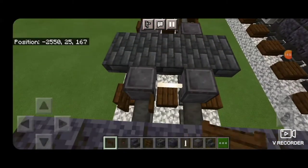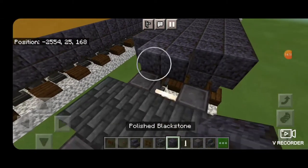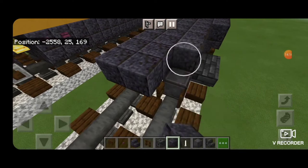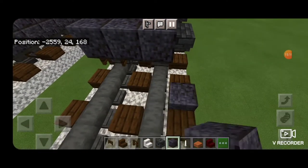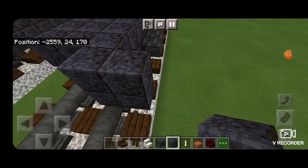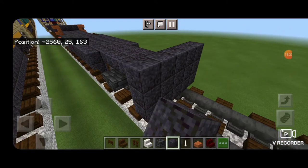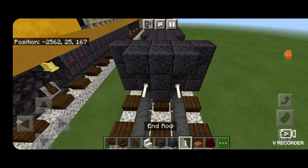Open dark oak fence gates into the ends of the wheels on both sides. Then fill in the top middle three with a polished blackstone block down the length of this truck, stopping above where the fence gates are. In front of it, make a five by three of polished blackstone blocks coming out to each side of the rails, and in front of that a T-shaped pattern with an end rod down above each rail.